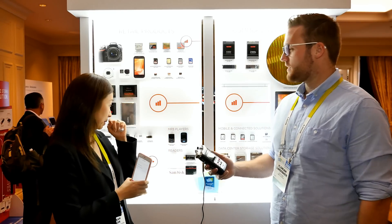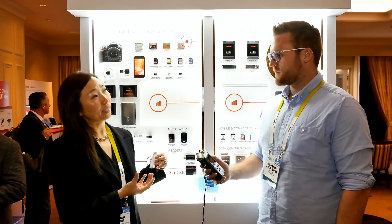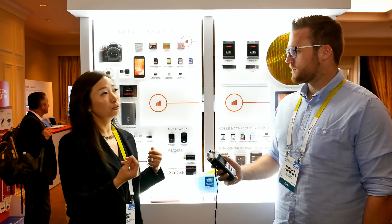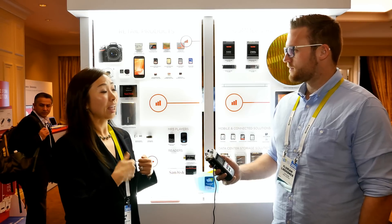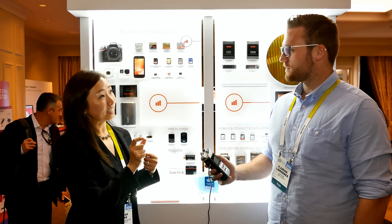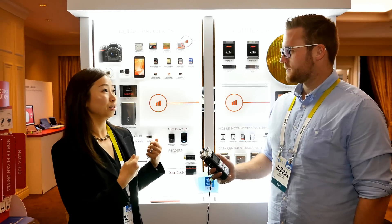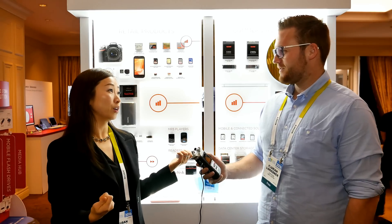We also launched a 128 gigabyte Dual Drive. The Dual Drive is a flash drive for your Android phone — it has a USB on one side and a micro USB on the other side, so you can directly connect to your Android phone to free up space on your mobile phone.